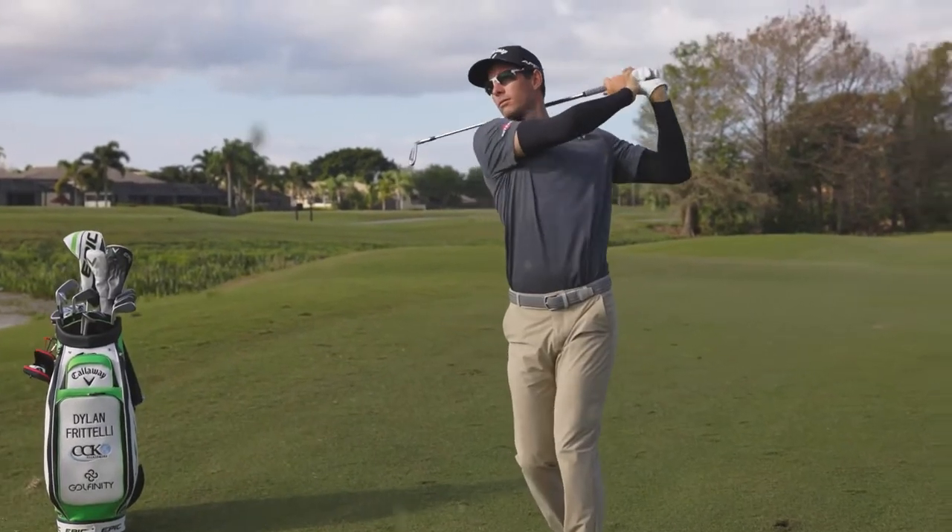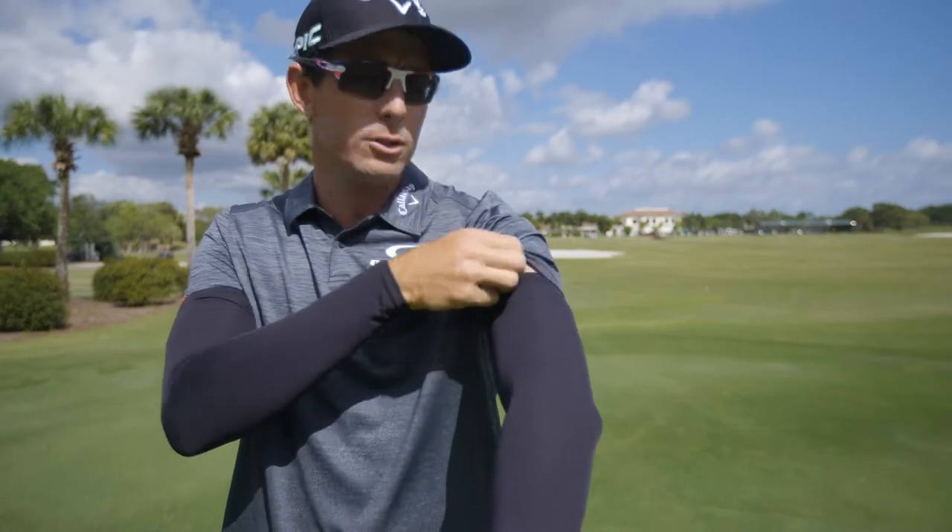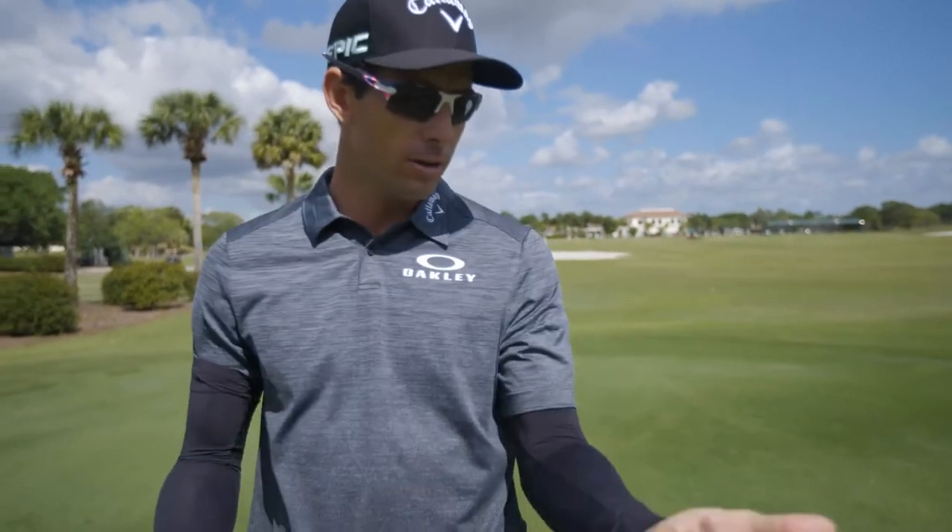A cool little trick I use to put it on — I pull it up over the sleeve like this, get it way high up on the arm, and then you just pull the sleeve out, tuck it over, and you're ready to go.